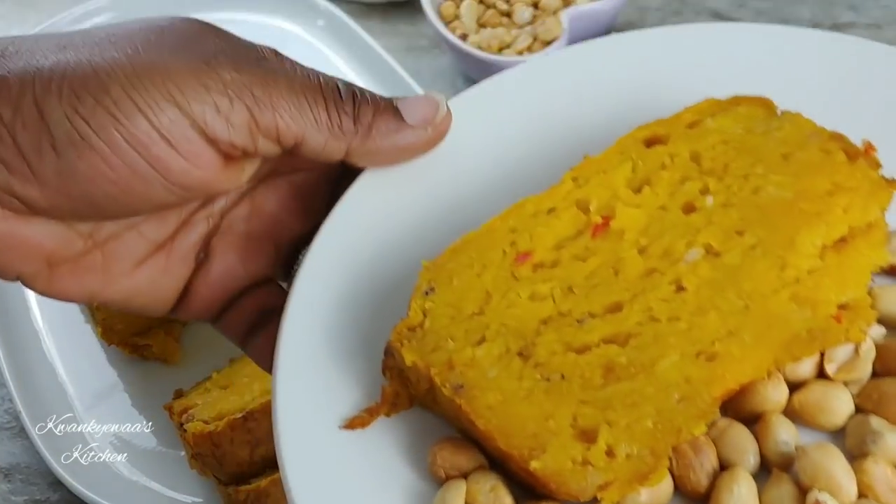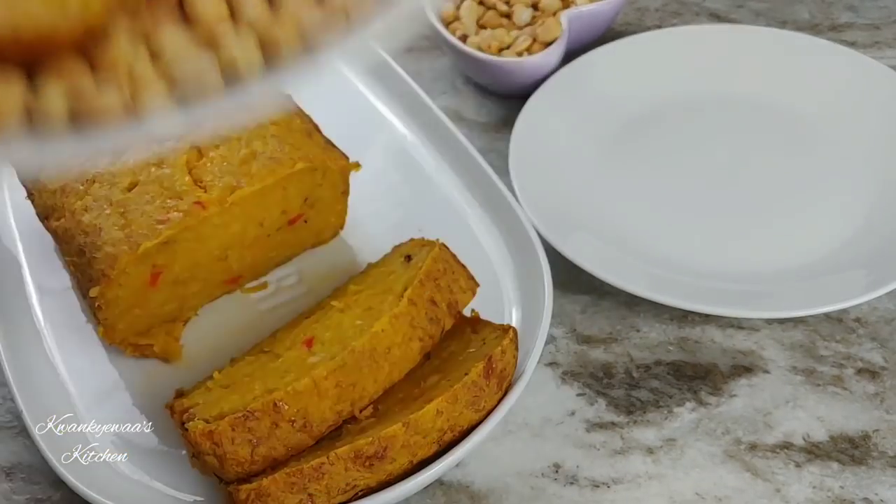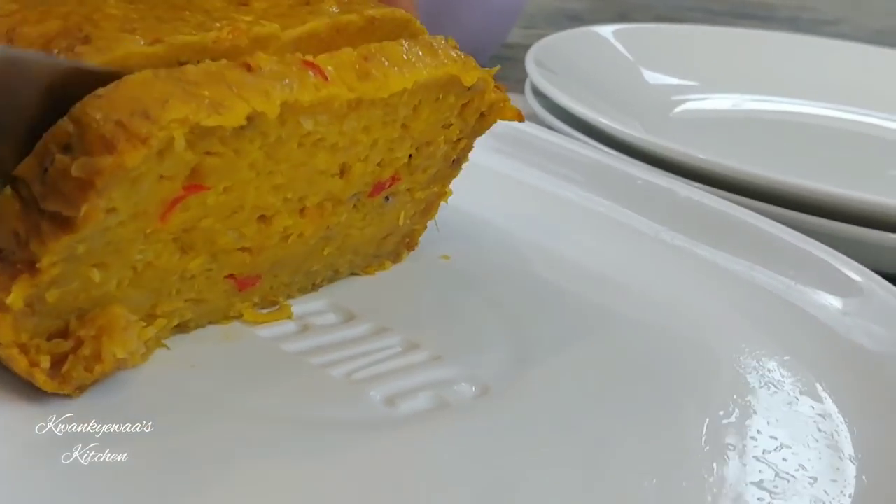Why don't you give this a try? It is simple, quick, and so good. Until I come your way next time with something delicious — be loving, be kind, be happy.